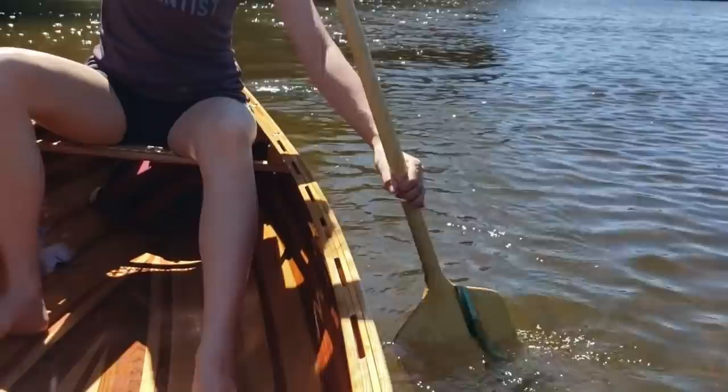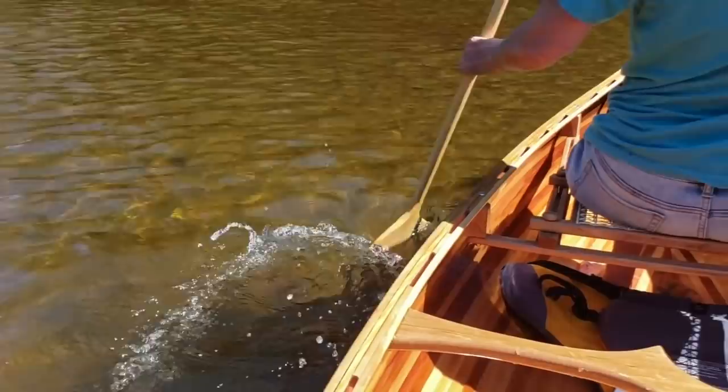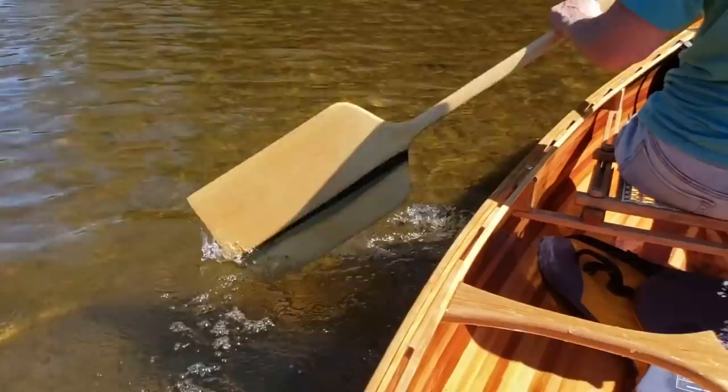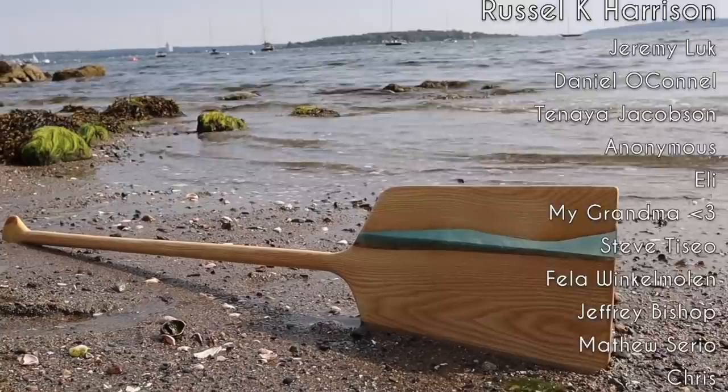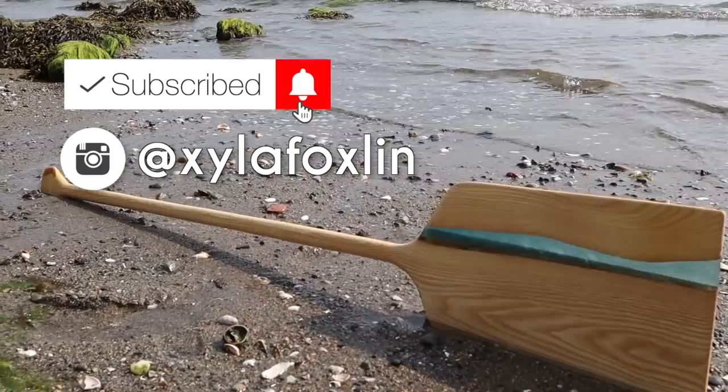It doesn't hit the ground. It is a very appropriate length. If you liked this video, please do not hesitate to click the subscribe button and follow me on Facebook, Twitter, and Instagram at xylofoxlane. See you next time.